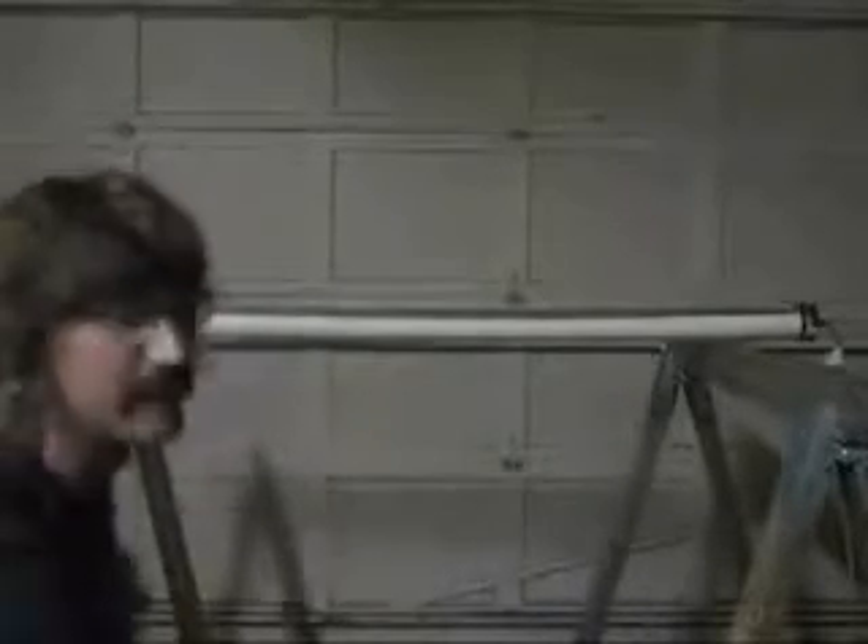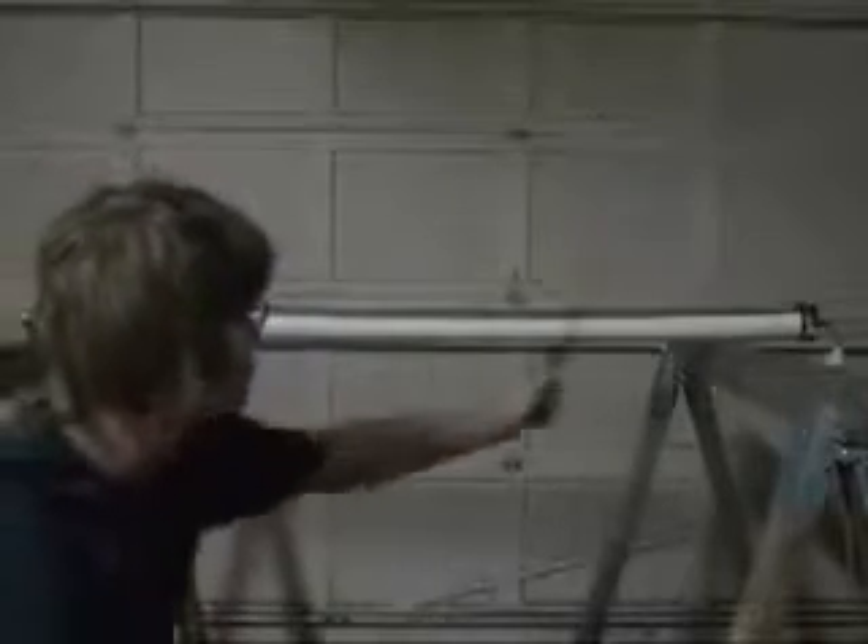Let's do a classic physics experiment called the Rubens Tube. I really want to bring it down, but it involves open flames and some people have issues with open flames. What we have here is a length of PVC pipe. It has about 100 or so holes drilled at half-inch increments. It has some foil tape to keep it from melting. On this side, we've got a two-inch speaker matching the diameter of this two-inch tube. On that side, we've got some lab tubing leading to some propane. So let's fire it up and see what it does.